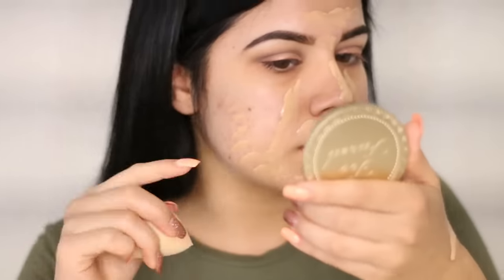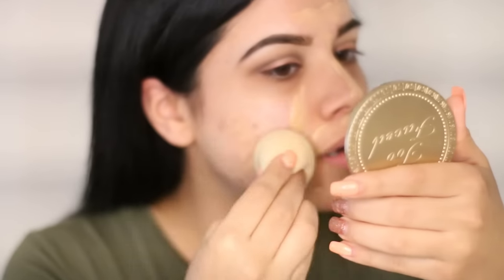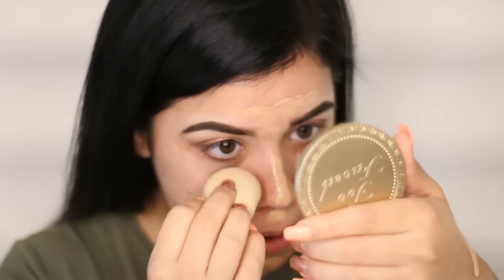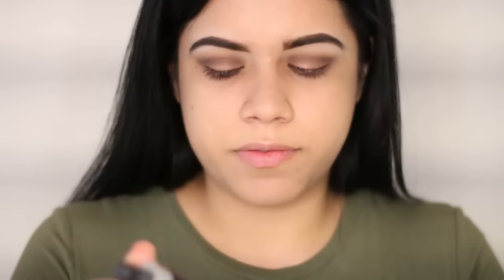I always leave a little bit on my hand just in case I need to add more somewhere. Put your hair back, go in with the beauty blender and just start taking it out. Since I want a little more coverage with what's left on my hand, I'm gonna grab my Cover Fix foundation drops and add a little bit onto here.